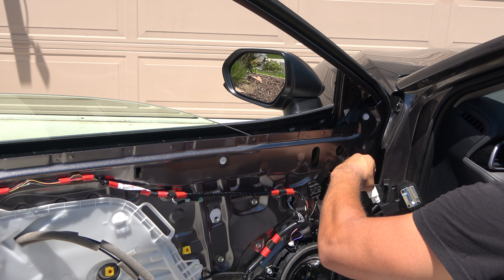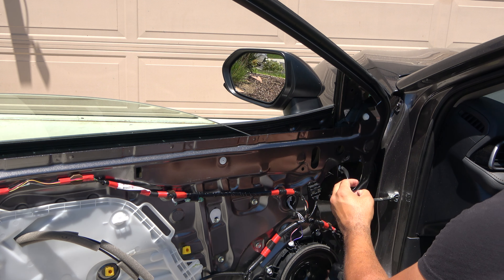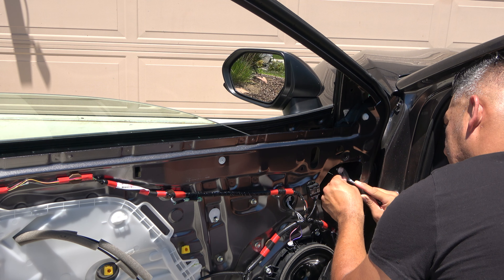Now remove the molex plug behind this area — that's the rear view mirror plug for all the power and controls. There's a little clip there, so use a panel removal tool or clip removal tool to remove this piece.